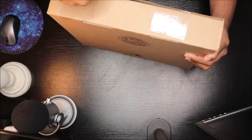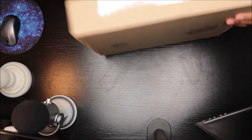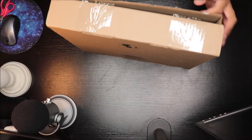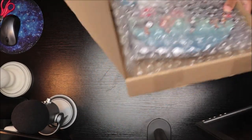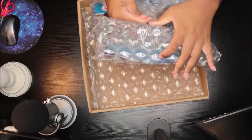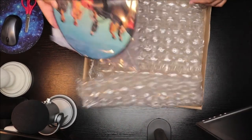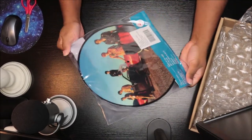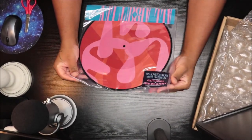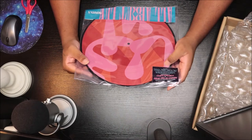So this one is the picture disk. I didn't know, but I kind of wanted the one that came with the insert and stuff like that — this one doesn't have it, but it's still cool. It's a picture disk. The album includes hit singles 'Middle of the Night' and 'Who Do You Love' featuring Rich Montana. It's a limited edition picture disk vinyl.